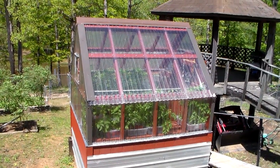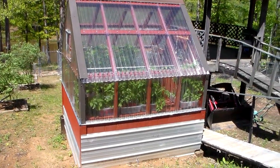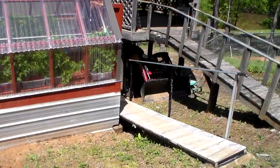This is my little greenhouse. I built this last year for the purpose of bringing up plants for early planting. Let's take a look inside.